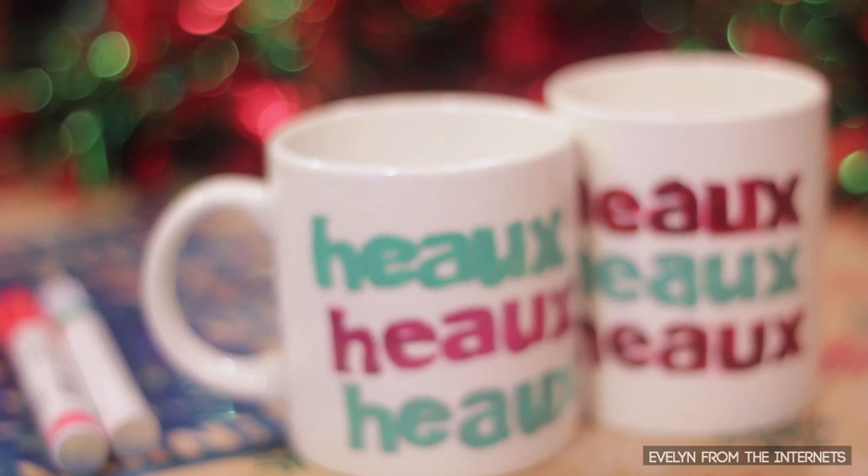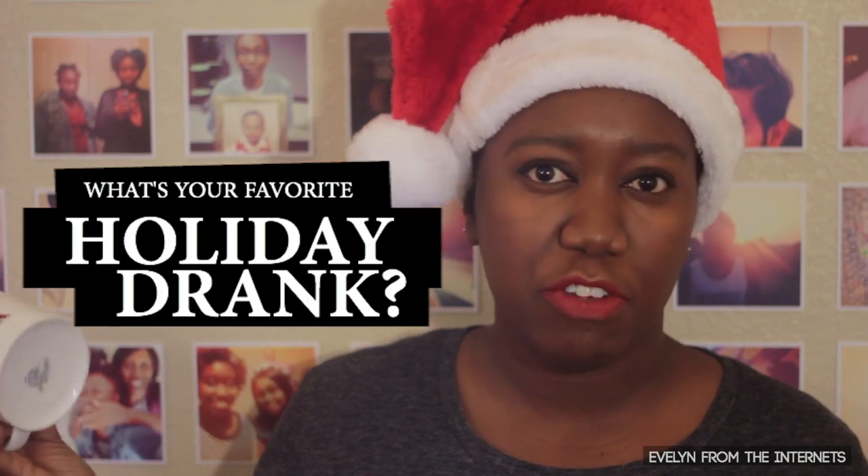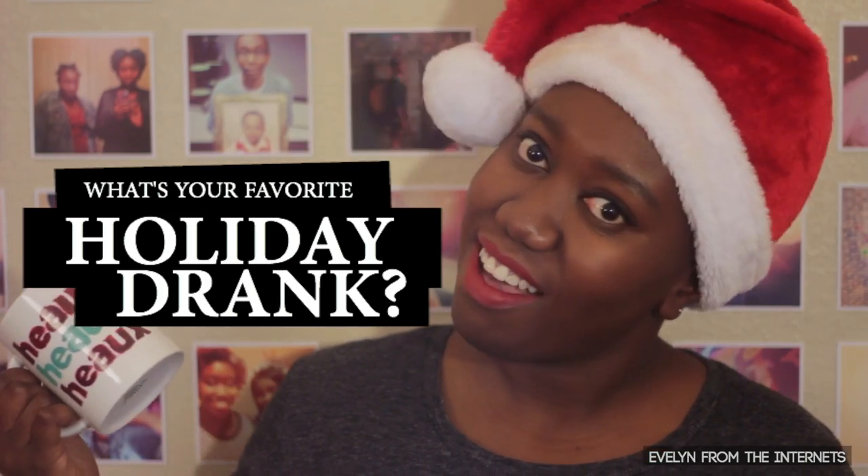And then voila! You have a Sharpie mug that's perfect for your eggnogs, your spiked ciders, your hot chocolates, your chais. It's perfect, it's cozy, it's cute. And it's all yours. If you have any questions, leave them in the comments below. Tell me if you have a favorite holiday beverage. And I'll see you on the internet somewhere. Bye!